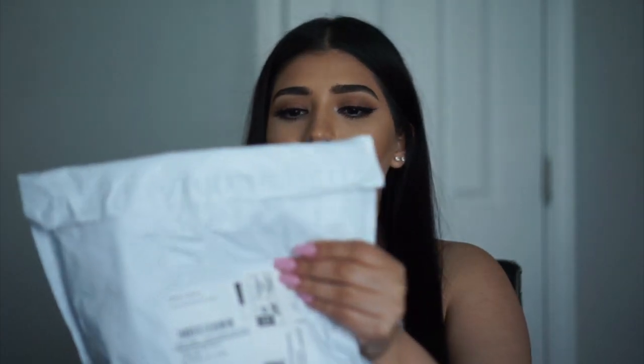So this is how it came. I'll cover my address — it just comes in nothing fancy, just the typical mailing bag. Let's go ahead and open it.